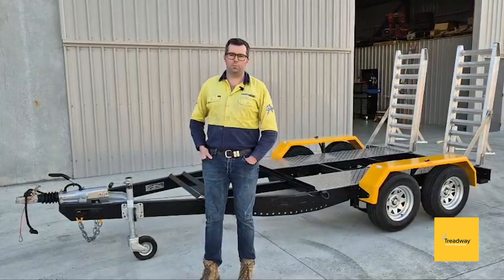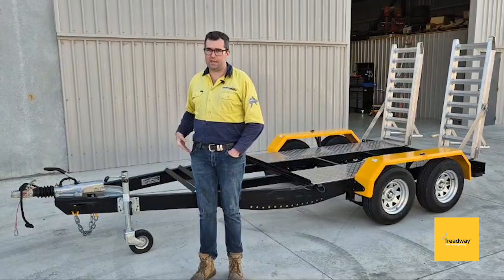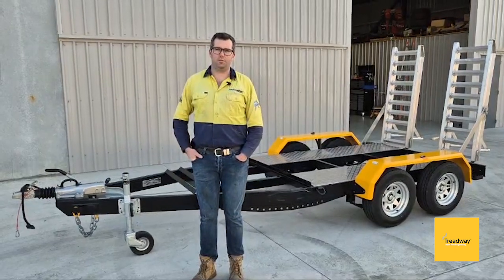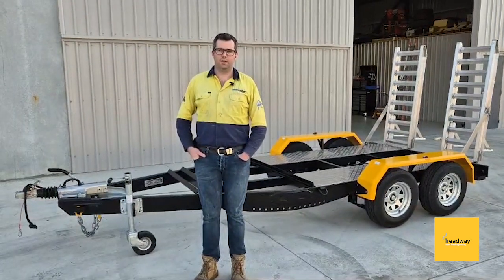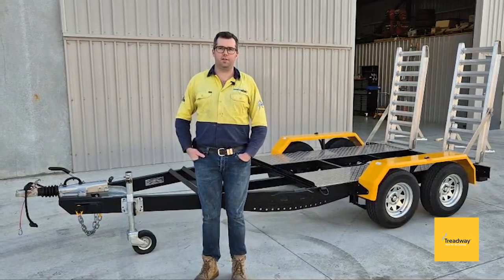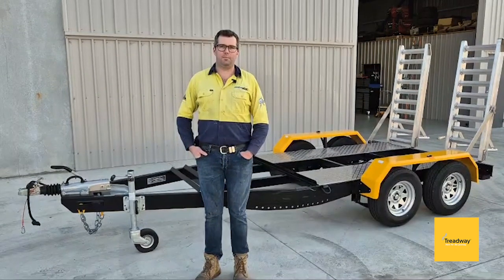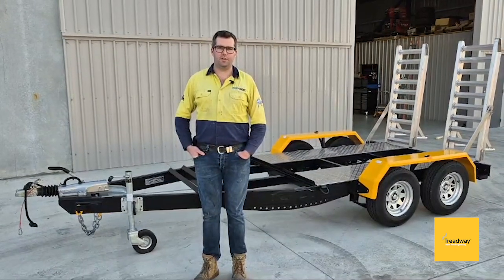One thing I like about it — as a selling point for us but also thinking about the end user — is it can go behind any car. You don't need an electrical brake system on your car. So if you've got a small fleet with a few different vehicles towing excavators or something, if you're a tradie it can go on any of your cars. Even hire companies — anyone can hire your machine and take the trailer around.